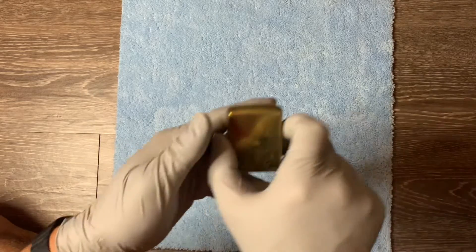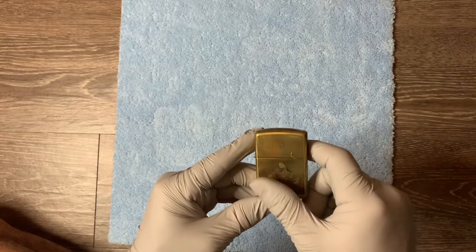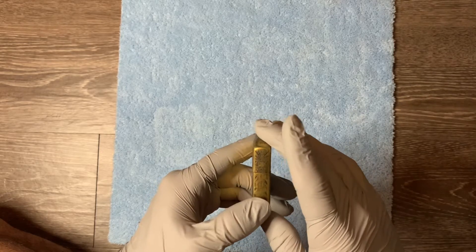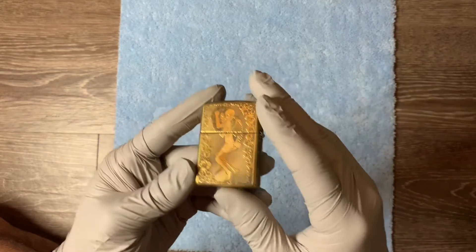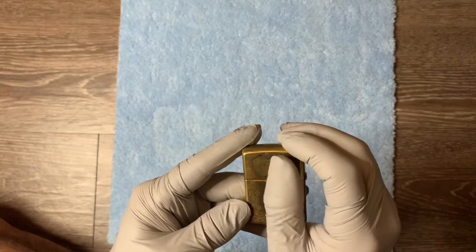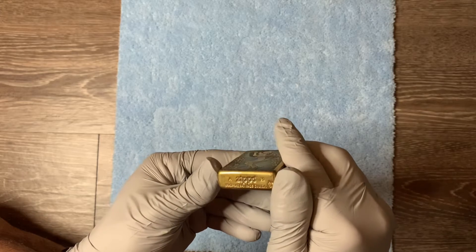Hey guys, just want to show off this interesting Zippo. This is the more expensive one I got off eBay. I'm like 99.9% sure this is not officially by Zippo, but you know how sometimes people will get them engraved and stuff.